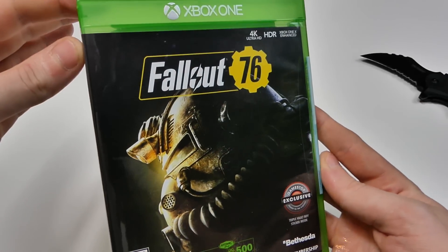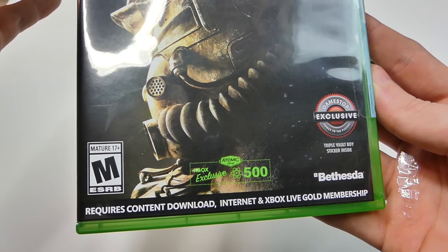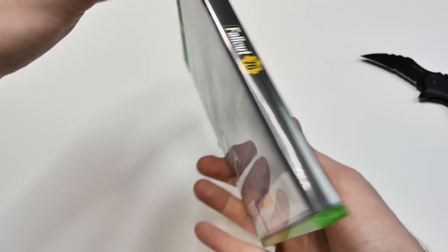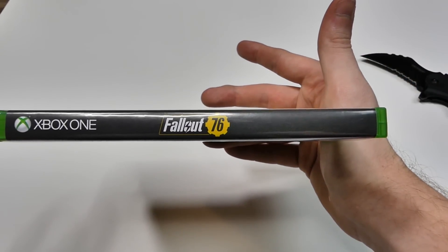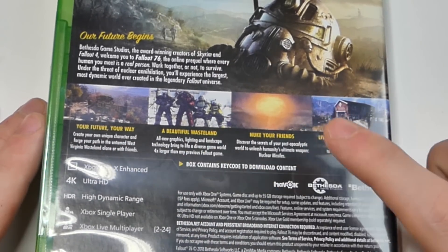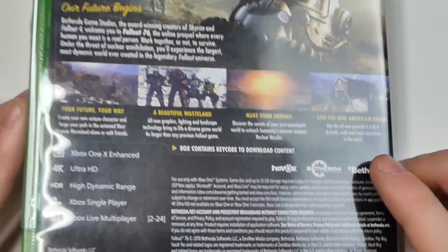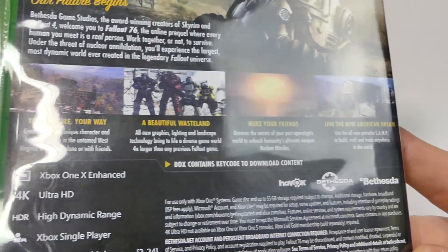This is the front of the case — says Fallout 76. It does require a content download, internet connection, and Xbox Live Gold membership, so make sure you have those when playing. On the spine it says Xbox One Fallout 76, and on the back you can see it says 'your future, your way,' 'a beautiful wasteland,' and 'nuke your friends,' which is gonna be interesting. Also 'live the new American dream,' which I thought was very cool.